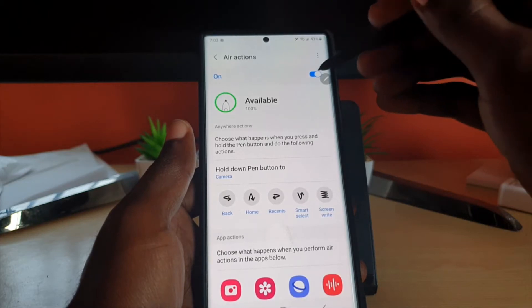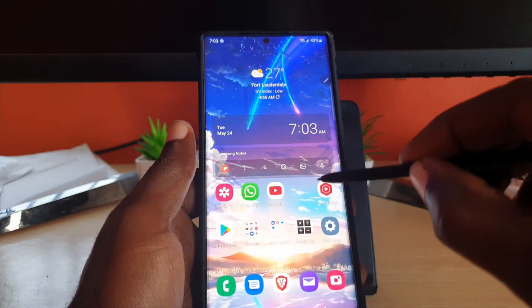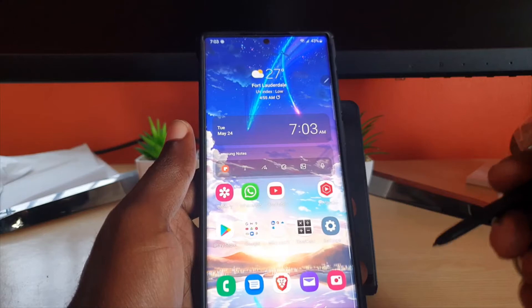If you want to, you can turn the feature off. So if the feature is turned off, if I press this button nothing will happen, and if I press and do the Air Action command nothing will happen. That's how to disable it.